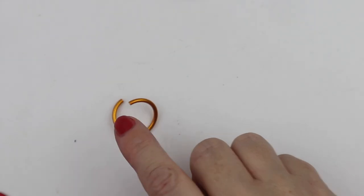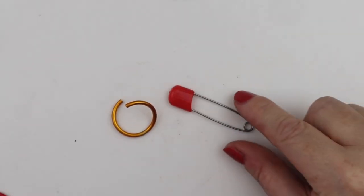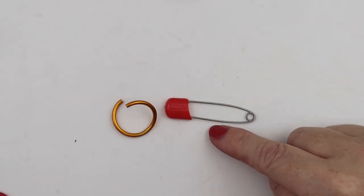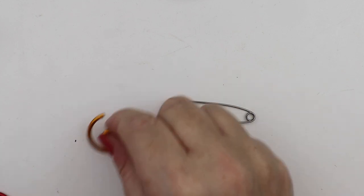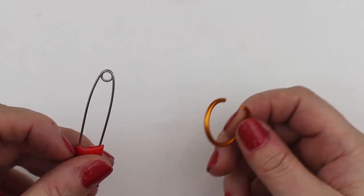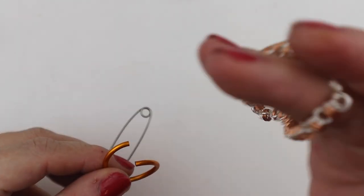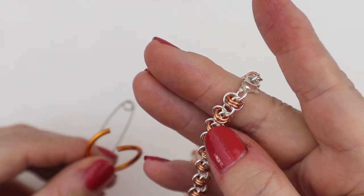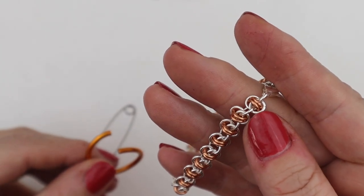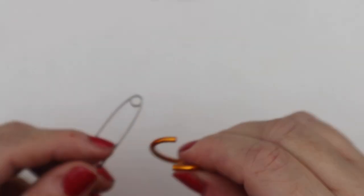Let's get started. I'm going to show you on very large jump rings how this weave is constructed, just so you can see it a little bit easier — I've supersized the jump rings and safety pin. I'm going to start by taking a gold jump ring. If you're working from your practice jump rings, you start with the gold one. If you're working with your own jump rings, it's your main colour — the main colour in this bracelet is the silver, with the orbiting jump rings in a different colour. I'm going to add that to my safety pin.